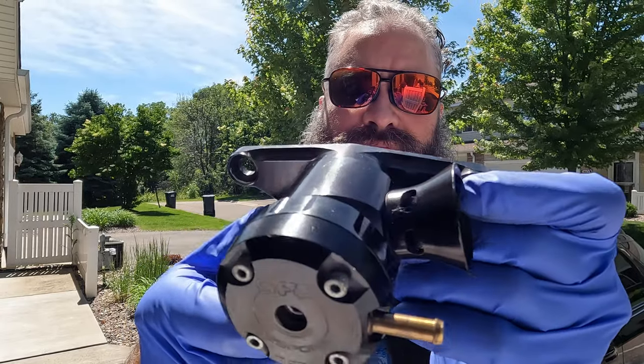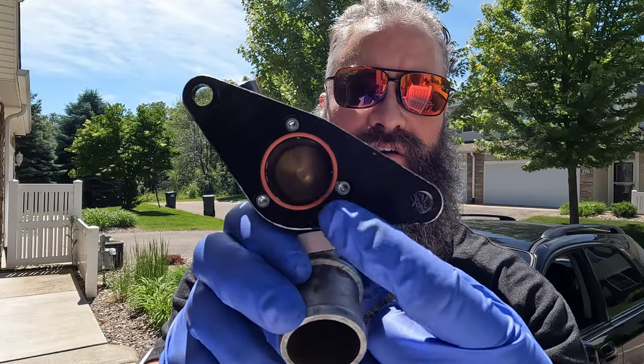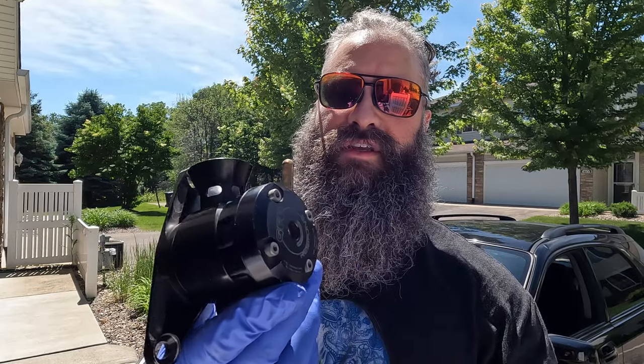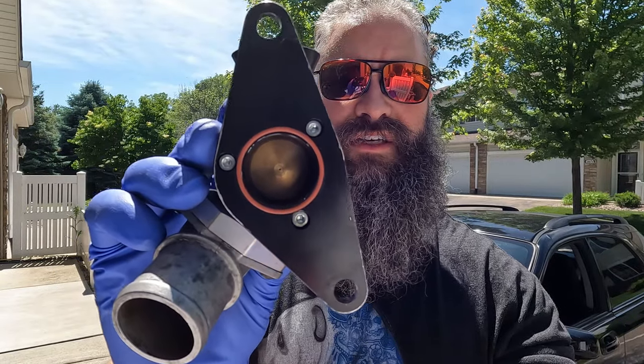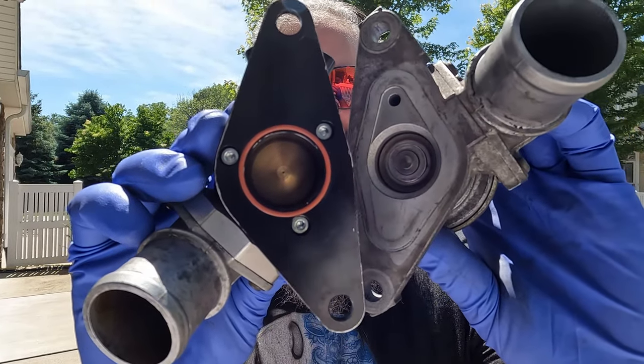Here's the GFB one. You can see there's an o-ring gasket. It's much heavier than the stock bypass valve, and you can tell that the piston inside the GFB is much larger than the stock one.